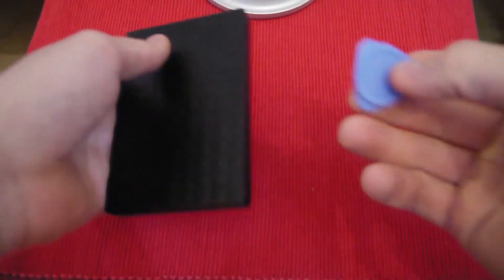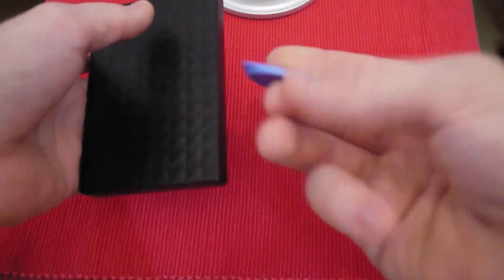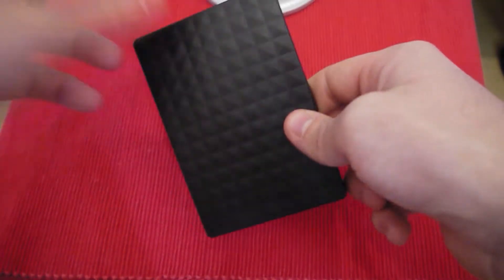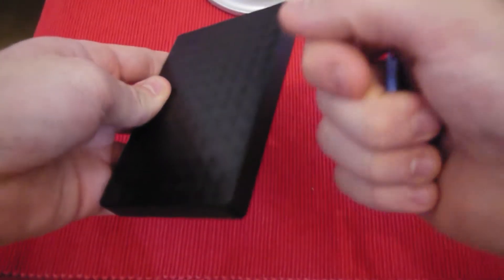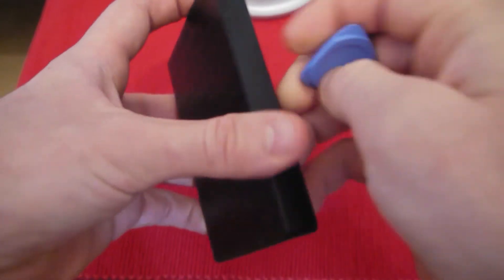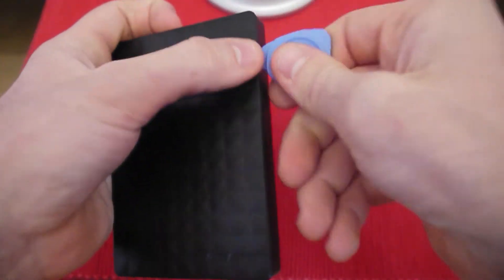First things first, what you're going to need is a plastic opening tool. These are pretty cheap. If you haven't got one and you're not going to really use the case again, you can use a butter knife or whatever — really anything slim that you can pry this open with.